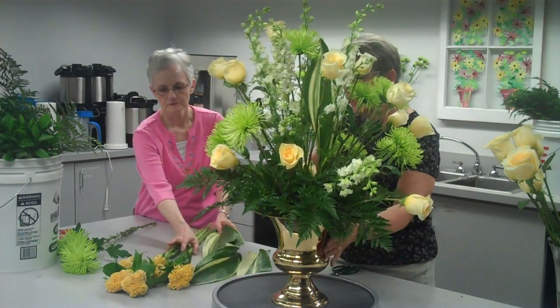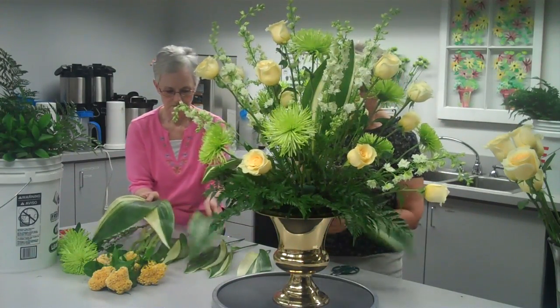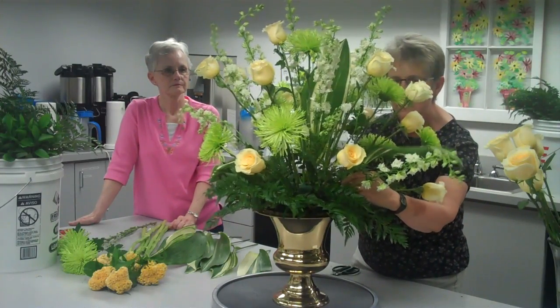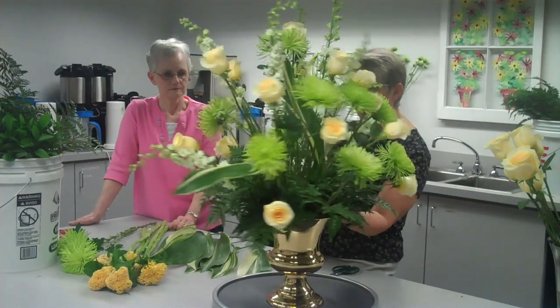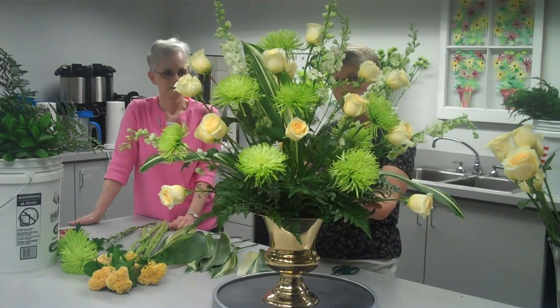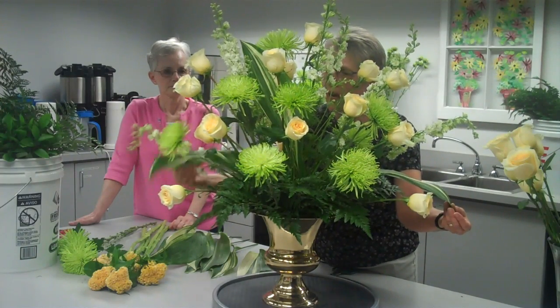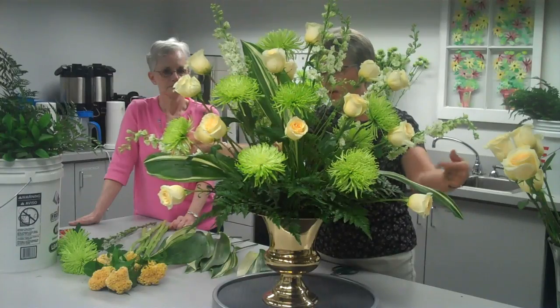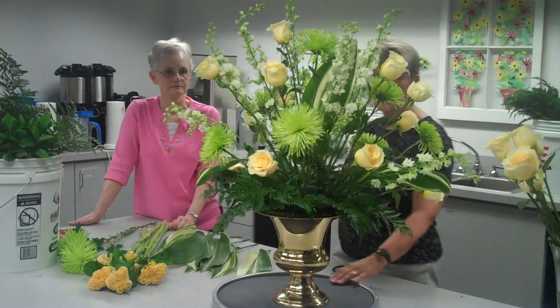It also allows me to put the drape in the side of the arrangement, so I can show you this. Now you can see the triangular point of it — we have the point here, we have points over here, and they're actually just going to drape about some of the flowers. Some of the flowers will be added over here, so it's pretty much going to be a modified triangle.